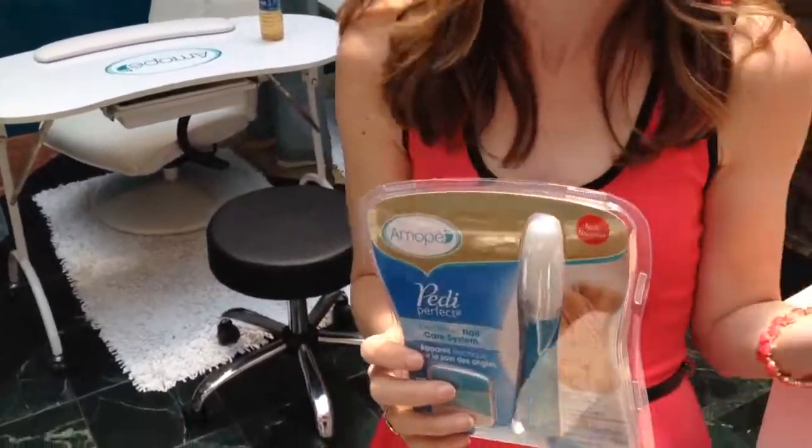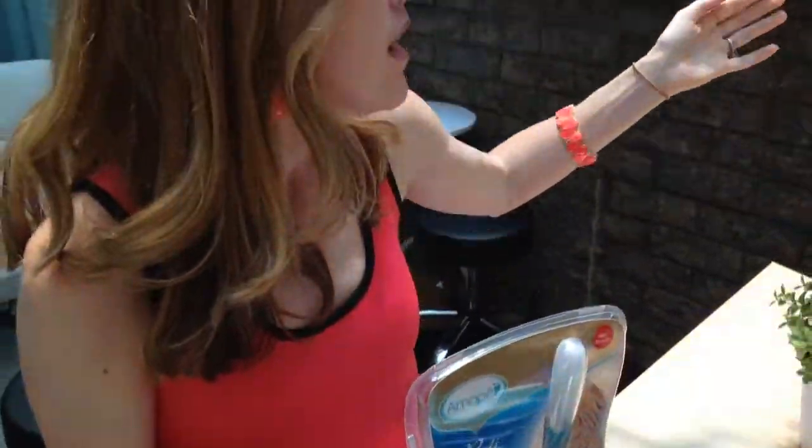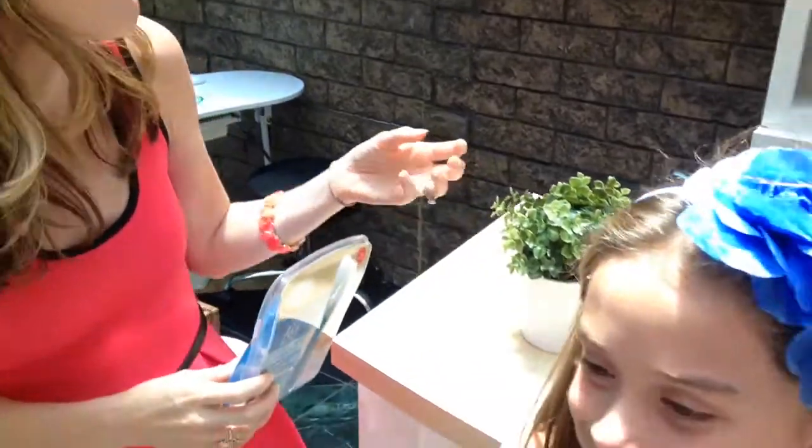It's a product that you really want to try, because what's so amazing about the rechargeable wet and dry foot file — you can use it wet and dry — is that it's something you use at home to extend the life of your pedicure, to get rid of all that dead skin. And I love it in between pedicures as well. If you can't afford to get pedicures all the time, it's a great way to have the salon experience at home.